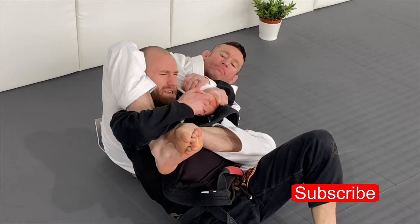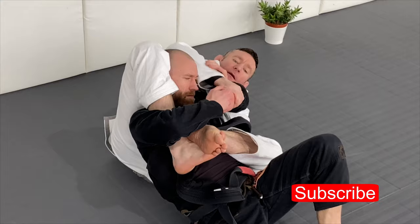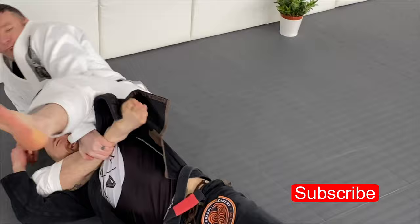I keep the same grip. Then I switch to using my toe — I reach over and grab my shin. Switch. When we go here, I don't just attack the triangle — I always attack it.